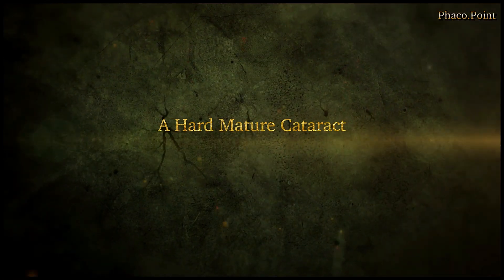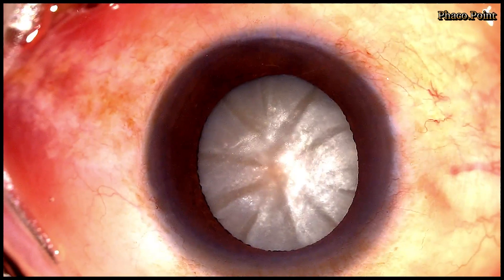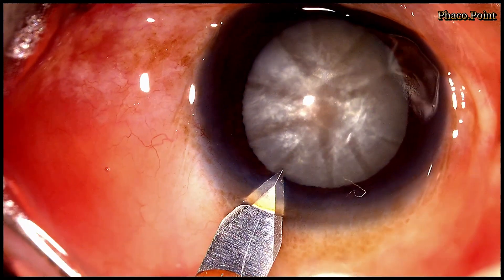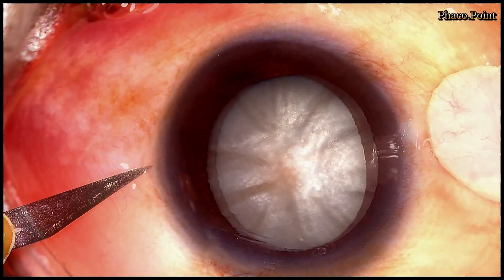This is a patient who presented to us with senile nuclear sclerosis, presenting like an intumescent, dense, mature cataract. As always, meticulous care and attention to detail is taken while making these incisions.